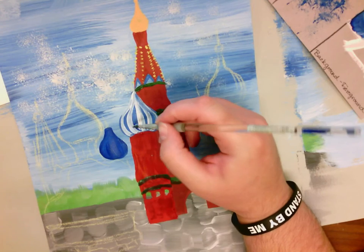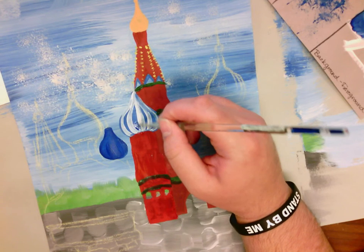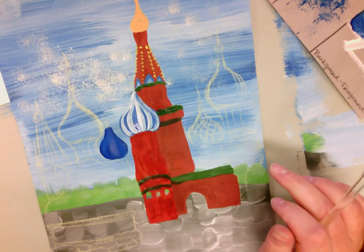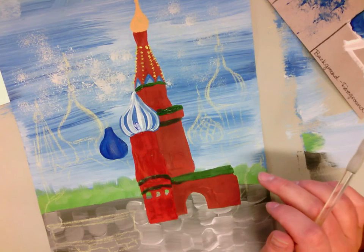That's actually not showing up well on the camera — that's not all white, that's actually just the water reflecting. It'll be better once it's dry. Let's let it dry and then come back.